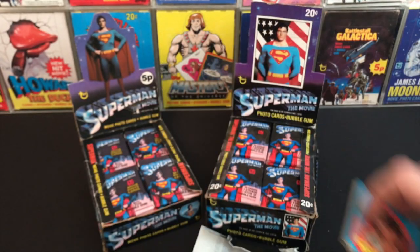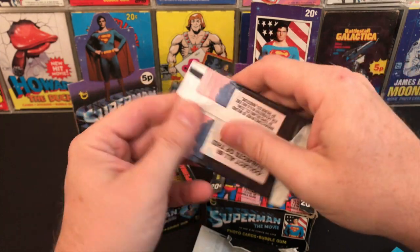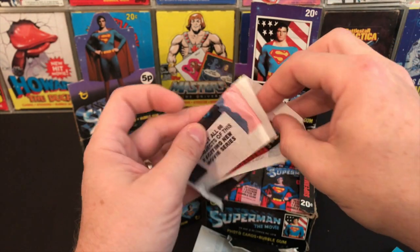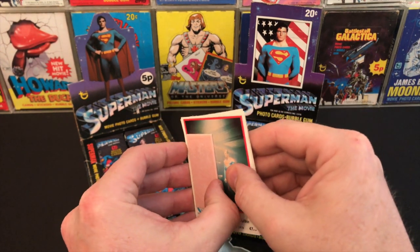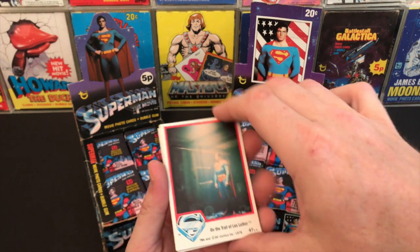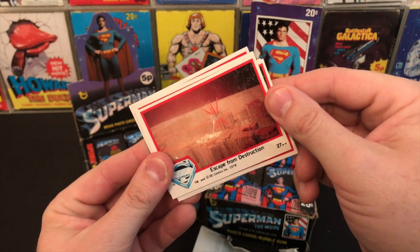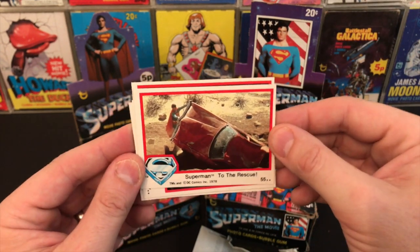On to the UK pack. You can instantly feel that there's less in here — five cards. There we go, I don't really want to tear the pack. Let's see how these have stood the test of time — that bubblegum's a little bit better. And there's the last UK pack reopened. Slight marks there, but 'Superman to the Rescue' — another one of my favorites from this set.